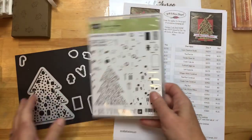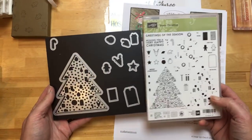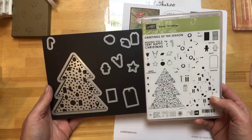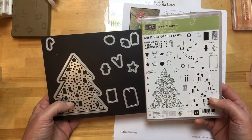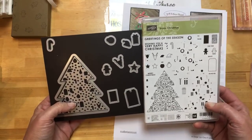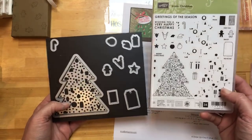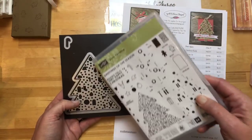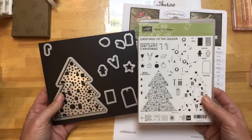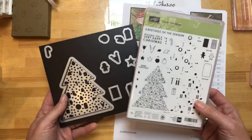I decided to focus on the Iconic Christmas Bundle. This one is really interesting — I had it and hadn't played with it much until my holiday retreat, then I started playing around with it and I love it. This is similar to one that's in the annual catalog that's a house — same concept, big open die and then you've got all the little things, three-step stamping. This is a great set for the Stamparatus that's coming out soon.